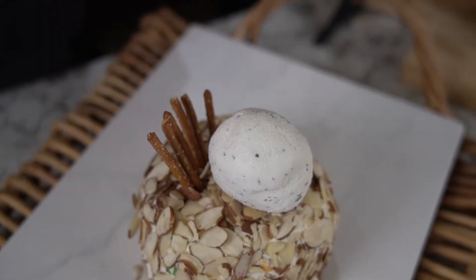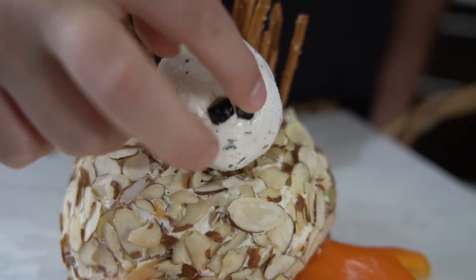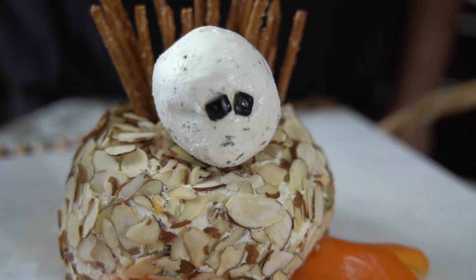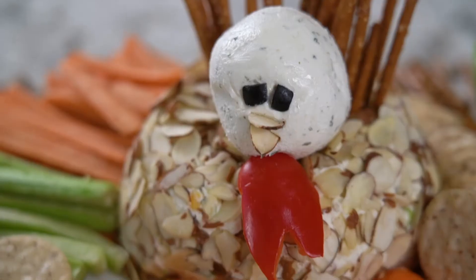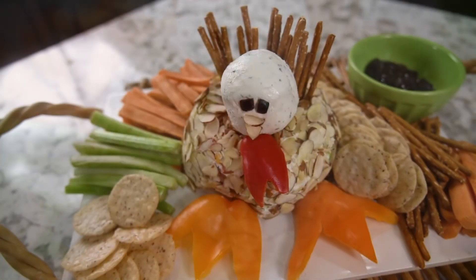Add tail feathers with pretzels. Every turkey needs eyes, so we are going to use black olives. And finally, a red pepper for the wattle. We garnish it with all of our favorites — crackers, vegetables, and jellies.